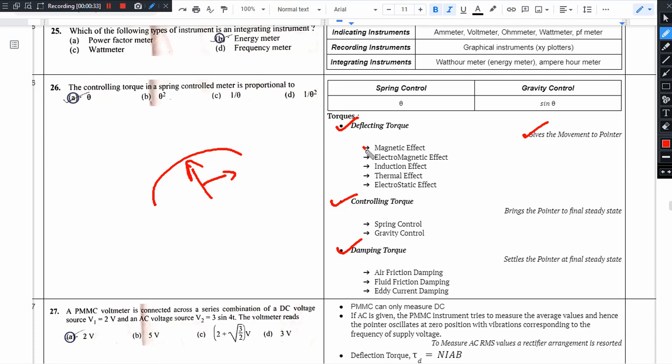For the pointer movement, we can use magnetic effects, electromagnetic effects, induction effects, thermal effects, and electrostatic effects.